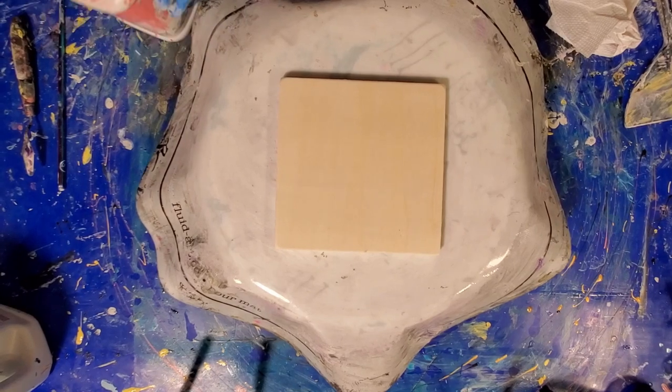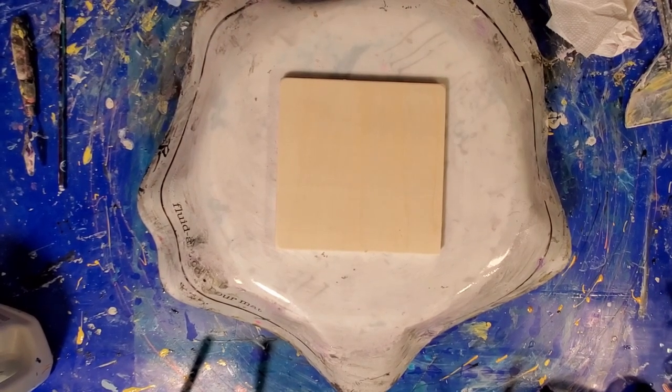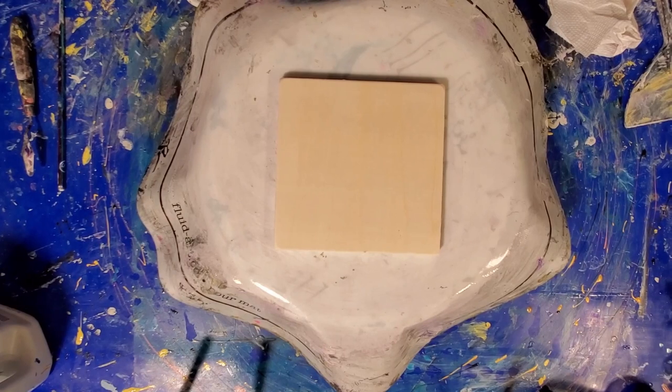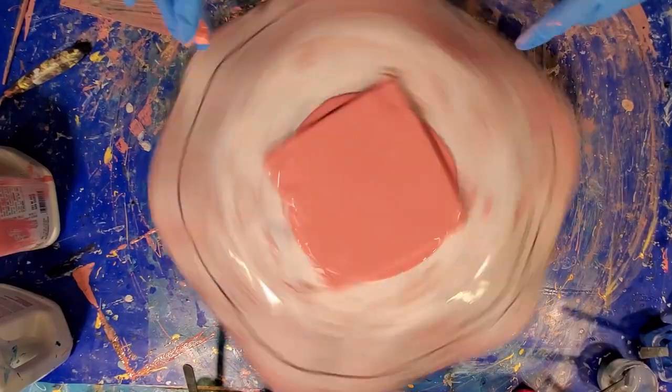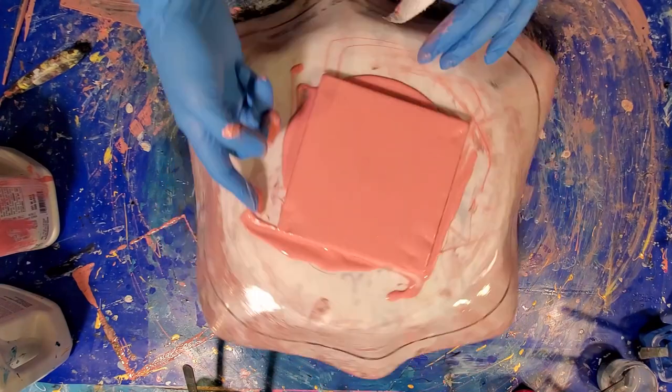Okay, that was the new base colors. We're going to go back to our old base colors and start with Tuberose.